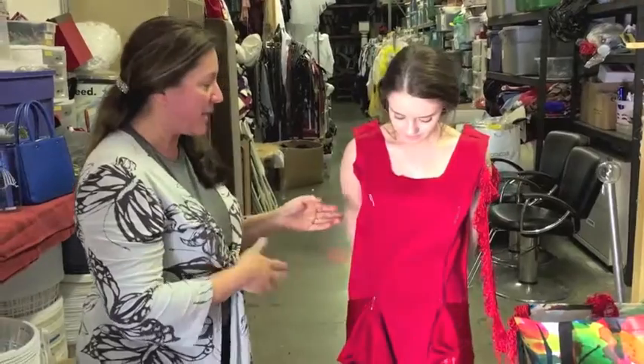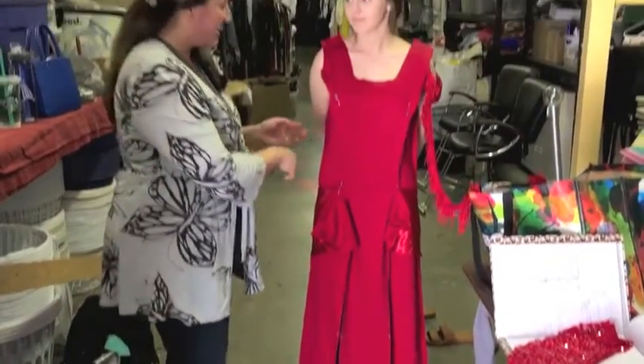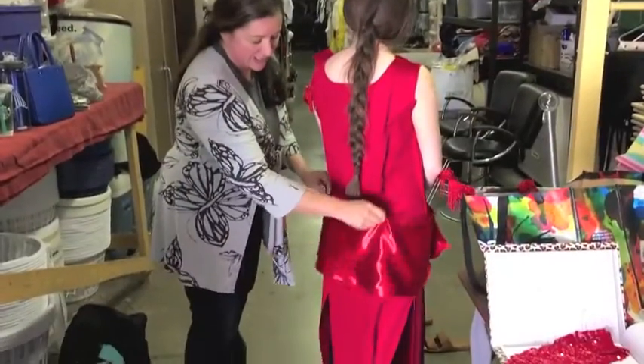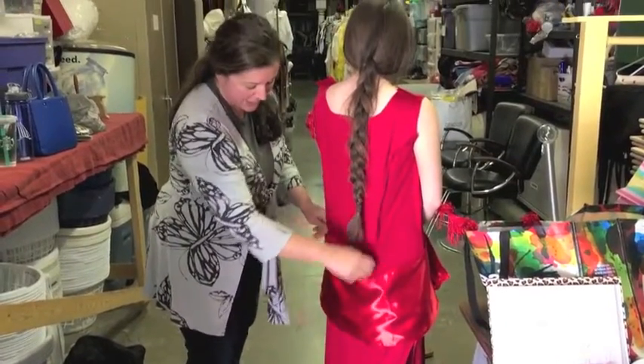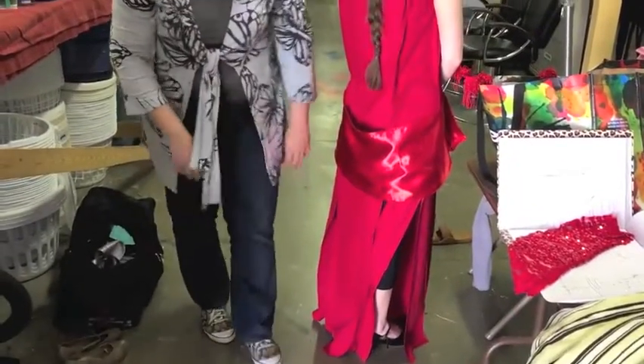Then we do a mock-up — this is the mock-up — and we fit the dress inside out so that we can see the seams, seeing where things are loose and where things are tight, marking where the knees are, and marking where the hem is.